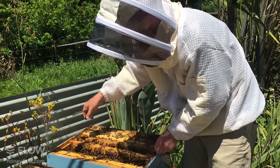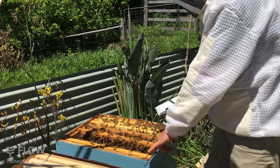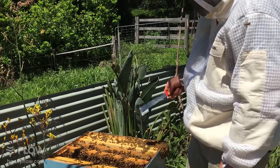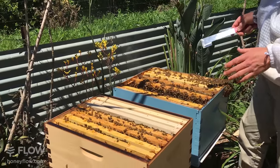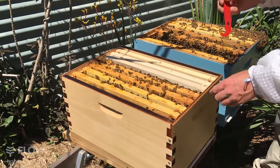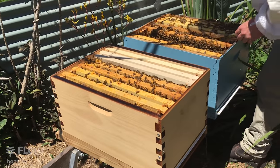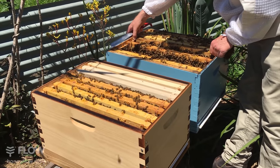That means only two frames of brood are left in this hive, and we've got one, two, three, four in the other hive. So I'm going to bring one back now and put that broken comb back together.